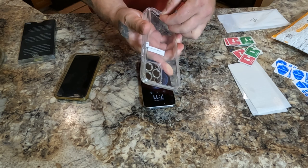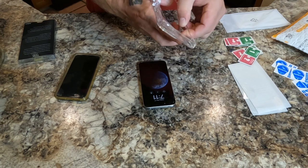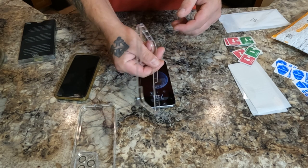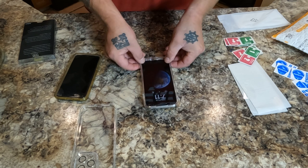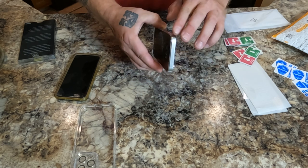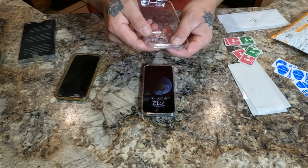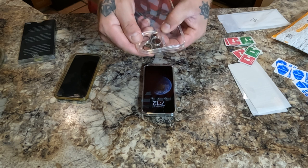Going to pop this apart. There's a plastic ring in here — I love these cases, I've been using them for several years, they work pretty well. This plastic ring just fits over the phone and kind of snaps into place — that's your hard bumper around the edges if you drop it. And there's this rubber part that does all the other good stuff to keep your phone protected.